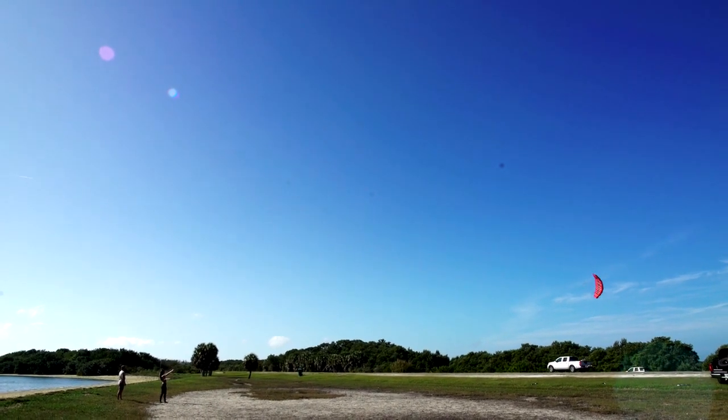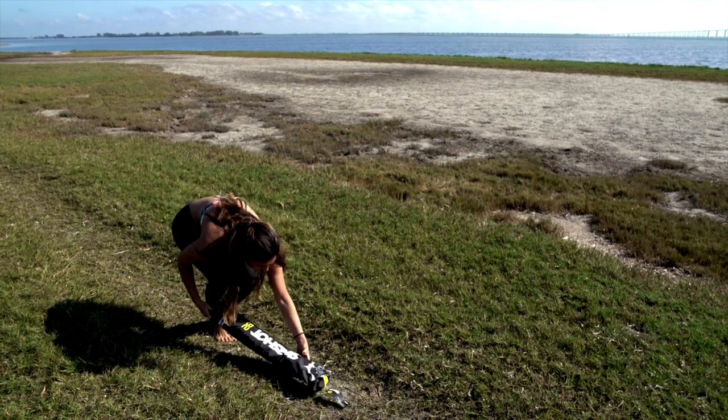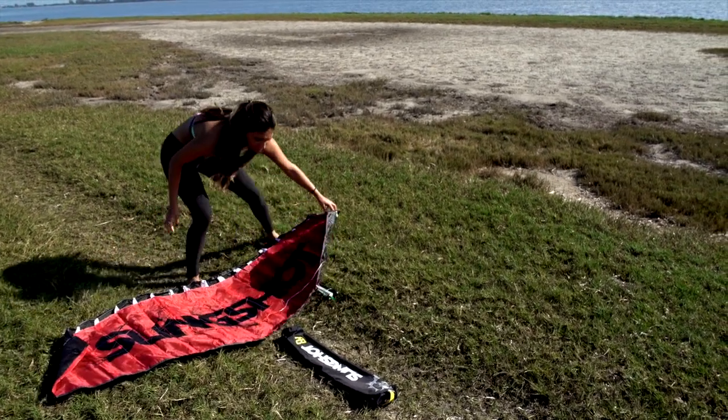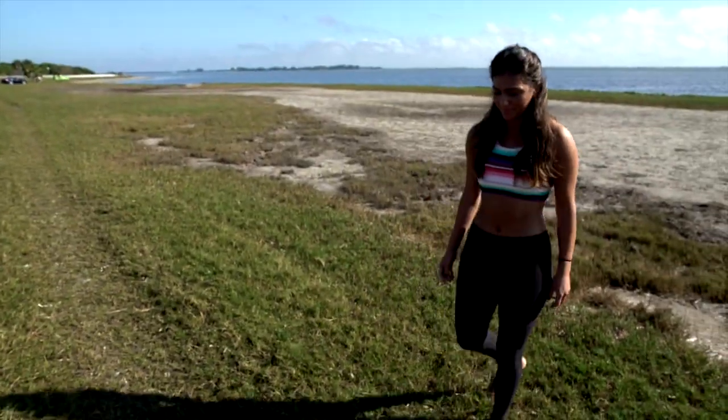Once you have found an ideal location, go ahead and remove the B2 from its bag. Unroll the B2 with the trailing edge of the kite facing into the wind. Go ahead and secure the kite by placing a few small objects on the trailing edge. Depending on how strong the wind is will determine how heavy your object needs to be.